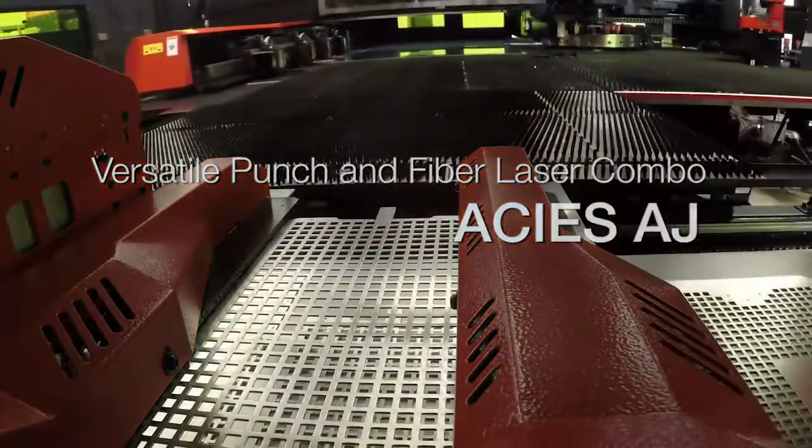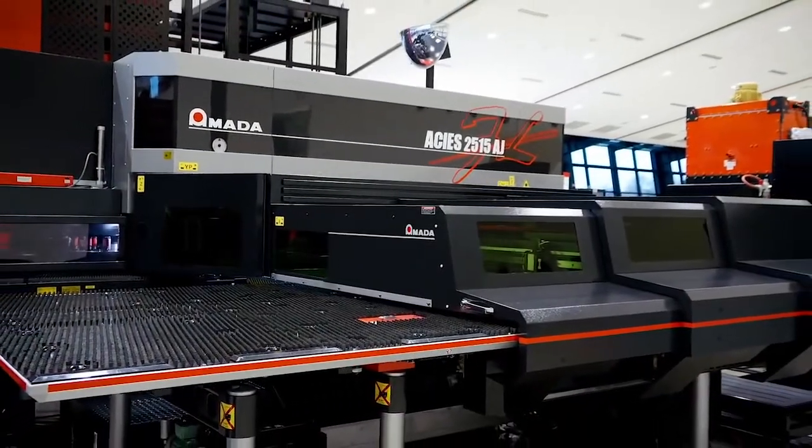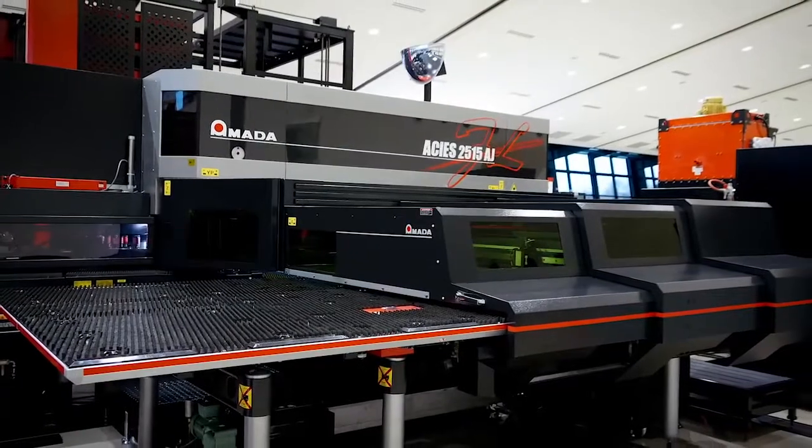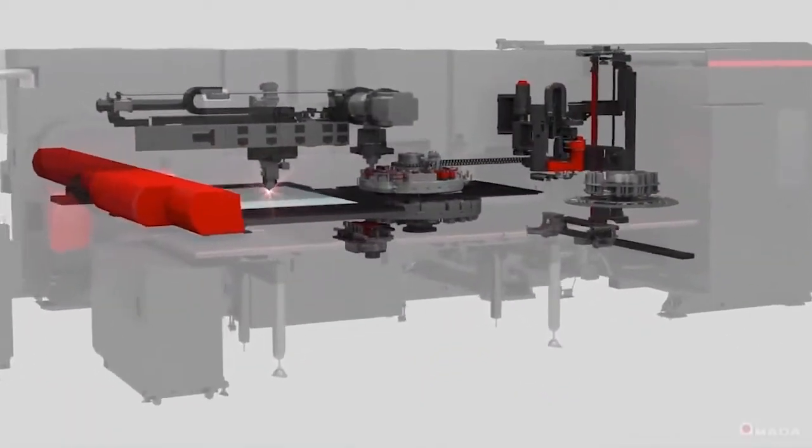Introducing the Akeas 2515 AJ, Amada's flagship punch and fiber laser cutting combination. When punching and laser cutting are combined in a single machine, there's a wider range of production capabilities.